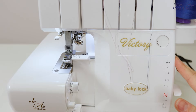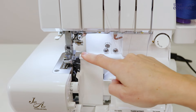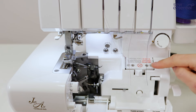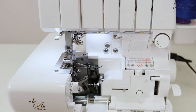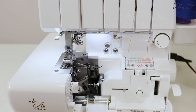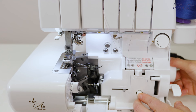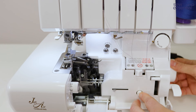Now we're going to do the really fun bit of the threading — we're going to use the Jet Air threading system to thread the loopers. I'm going to start by opening the front cover and sliding this cover across and down. We need to engage two metal tubes which will enable us to put the thread in the threading port, press the lever, and it will automatically thread the upper and lower looper. To engage the metal tubes I'm going to press this button in and turn the handwheel towards me — you can see those tubes connect there with the upper and lower looper.